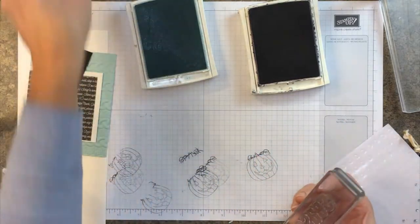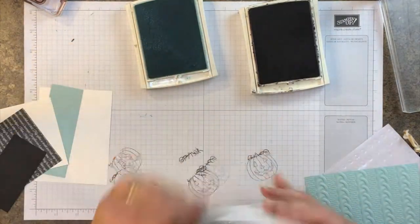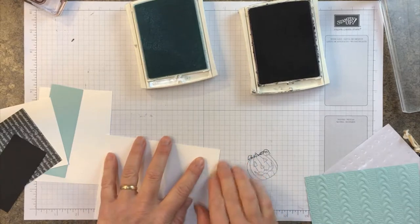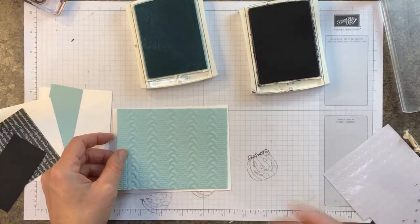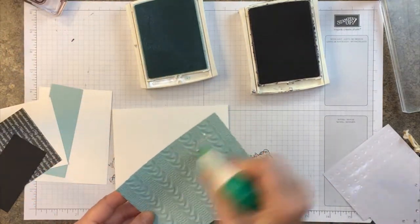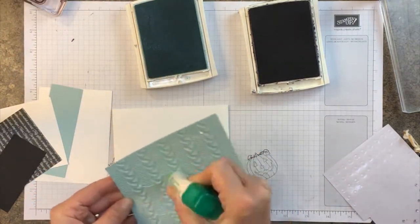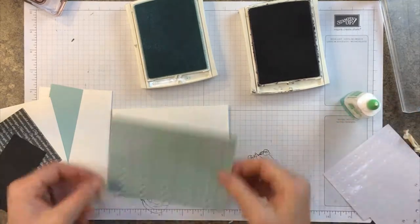'Tis the Season to Be Jolly' — pretty simple. Let's layer this up. I'm going to run this through the embossing folder and we are just going to adhere that to my card front.